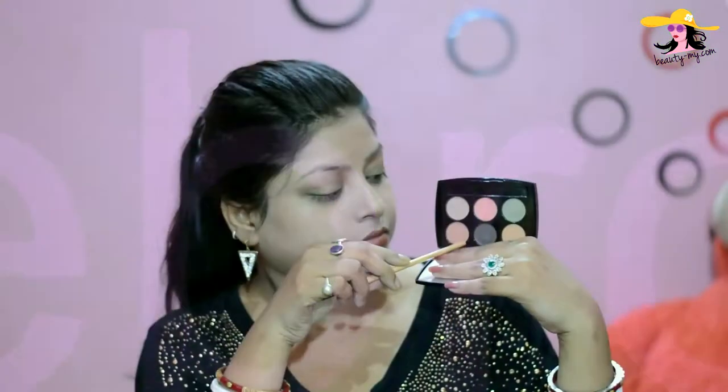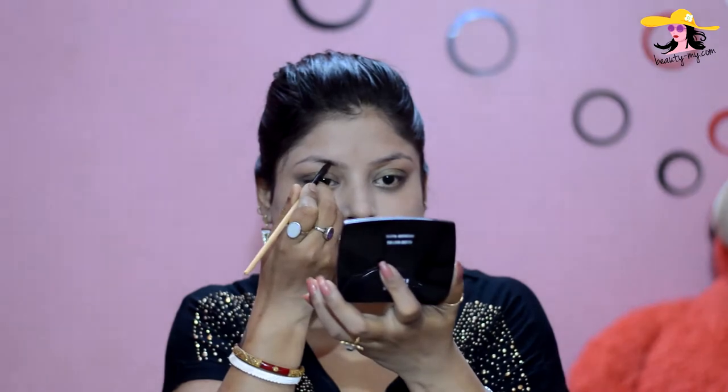Now for my eyebrows, my favorite product from LACNA absolute — the blackish brown color — and I'm applying it just for grooming my eyebrows.